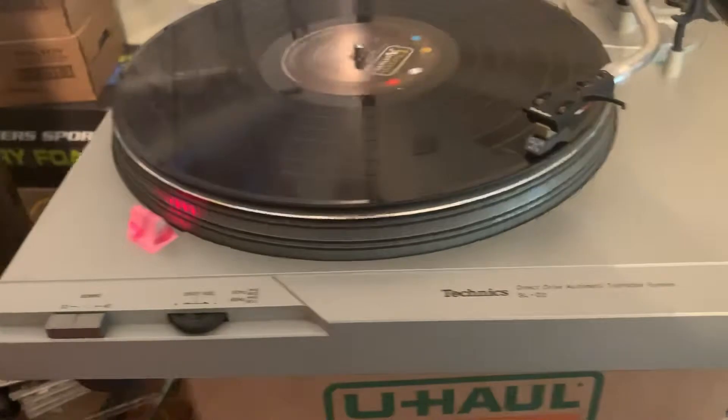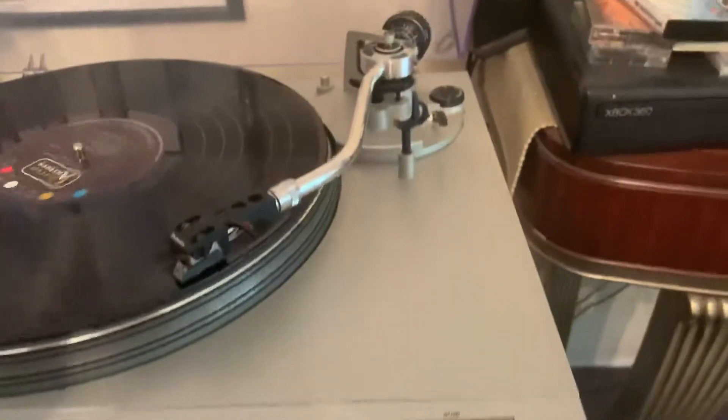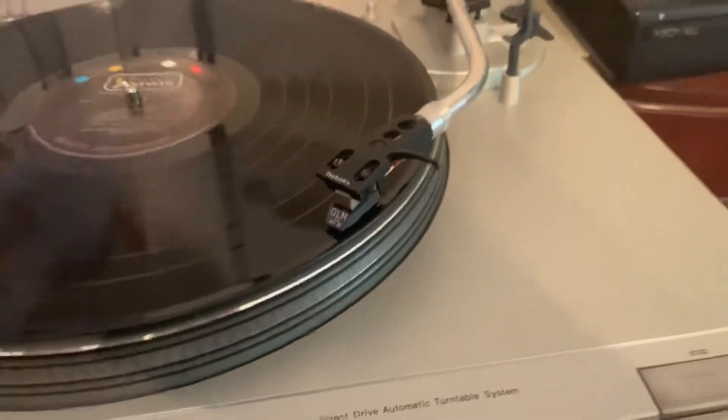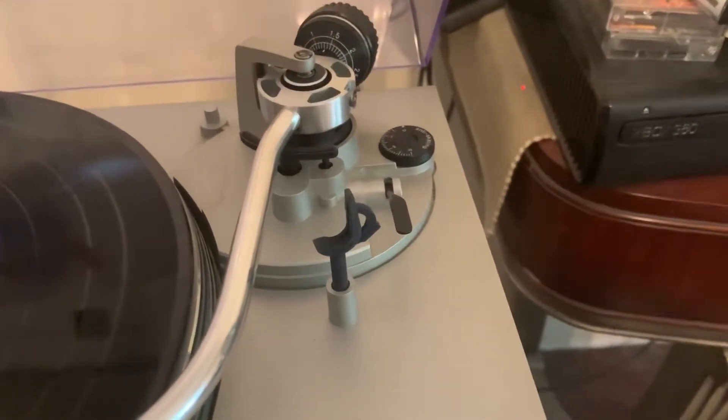This is the Technics SL-D2. It has a new stylus on it, just playing an instrumental record — hopefully that's able to stay on YouTube. Everything works.